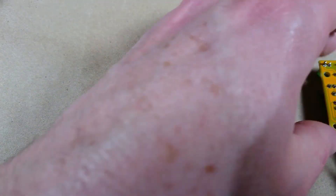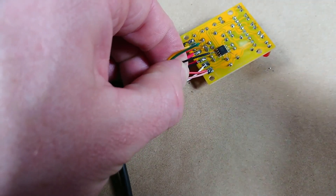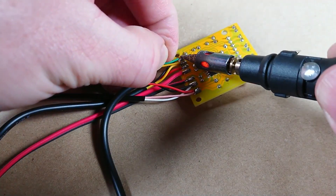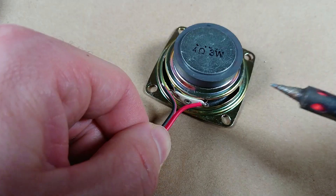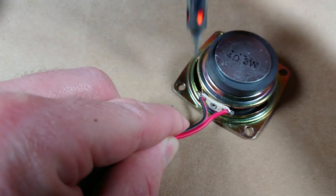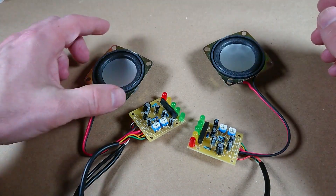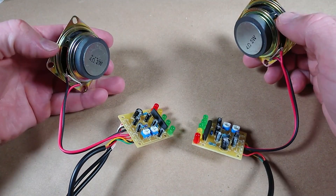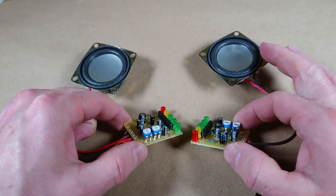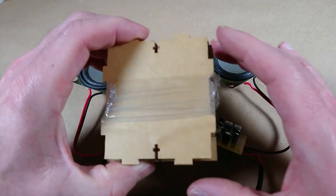So now this circuit board has to connect to this circuit board. At least all the soldering is done — got the speakers connected to the circuit boards, got all the components on the PCBs, all the wires, plugs — all of this is done. The next thing to tackle is going to be the case.